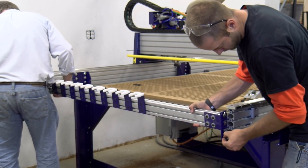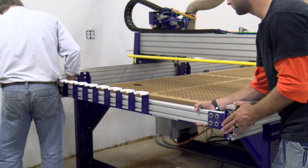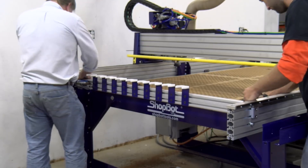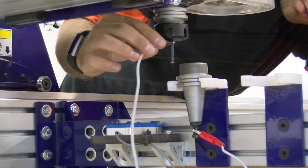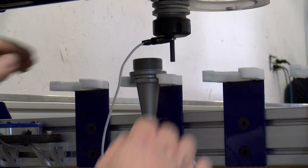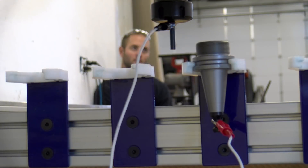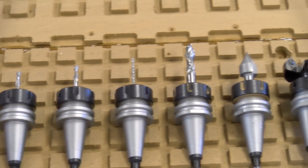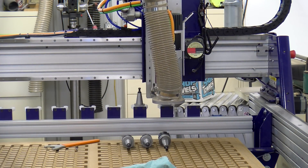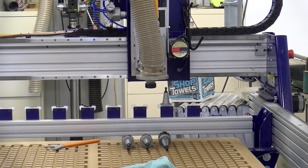Moving on to the next very expensive upgrade: the automatic tool changer. This allows the unit to switch tools mid-project — you simply start the program once and the spindle will switch tools automatically for different operations. It is a very expensive upgrade but absolutely essential for production work. We calibrated all the tool holder positions and loaded our bits. It is so mesmerizing watching the CNC change tools automatically.